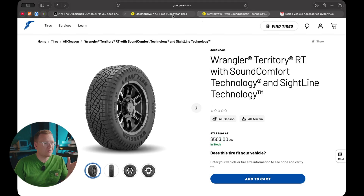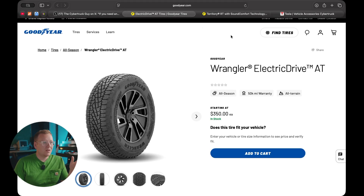So you're looking at $1,400 for the full set of four of these new ones, versus over $2,000 for the OEM set at your local tire shop.